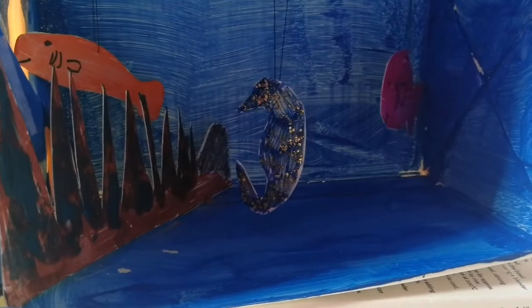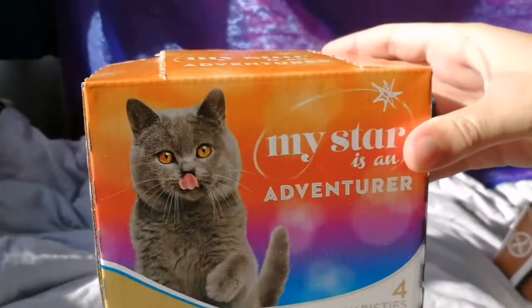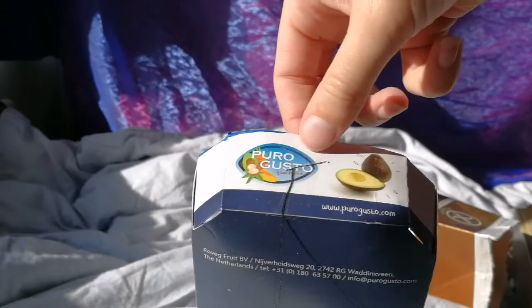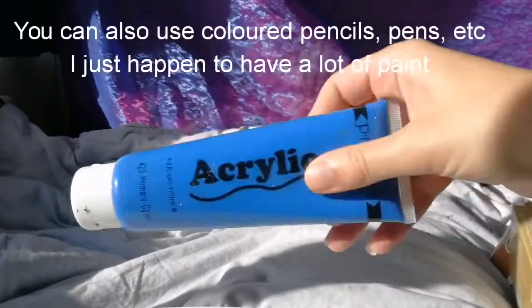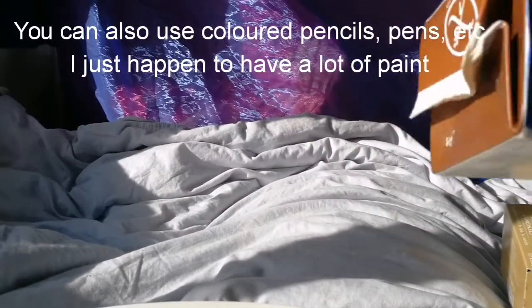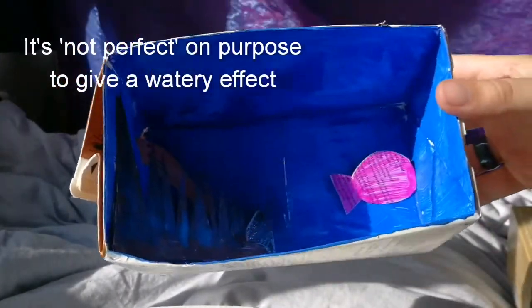What you start with is any type of cardboard box you have. I have one here from cat food or one that had a bread mix in. You can even use an avocado box. First thing you do is cut out one of the sides with a knife, and then you paint the inside blue like I have here. You can paint it brown at the bottom or glue some sand on — it doesn't matter, you choose.